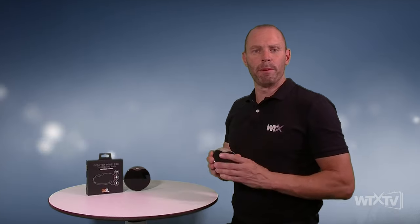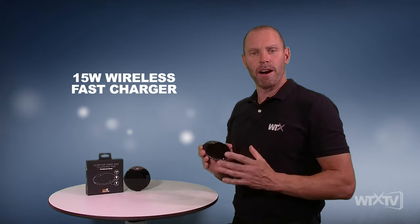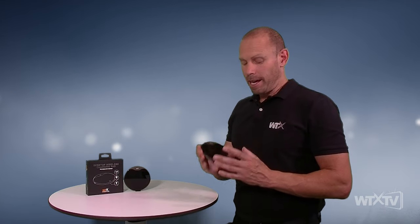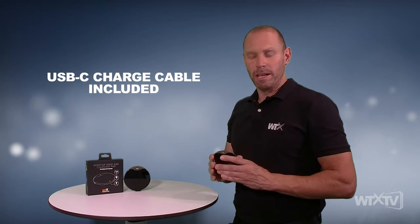Let's take you through some of the more important technical specs of the WTX desktop wireless charger. The most important one: it's a 15 watt wireless charger — super fast, not 5, not 10, but as high as 15 watts for devices that support 15 watt charging. Also very important, USB-C is the input, so a universal input there, which is very important.